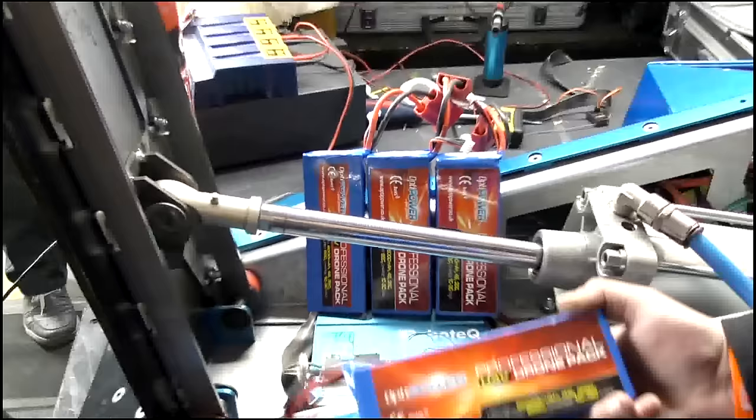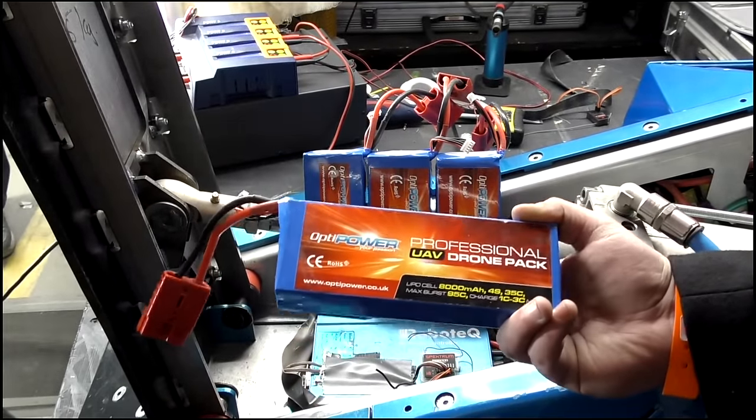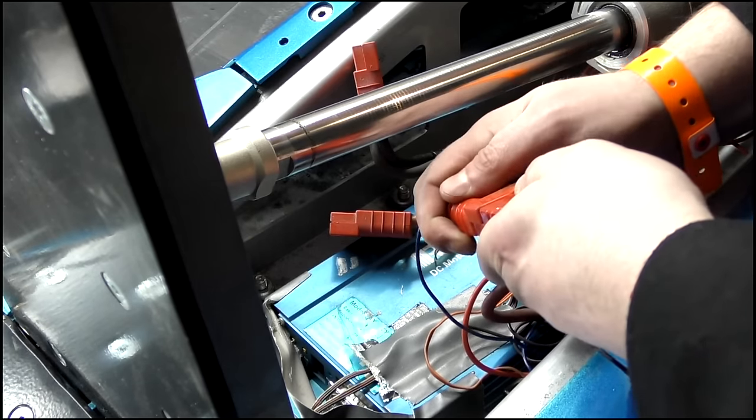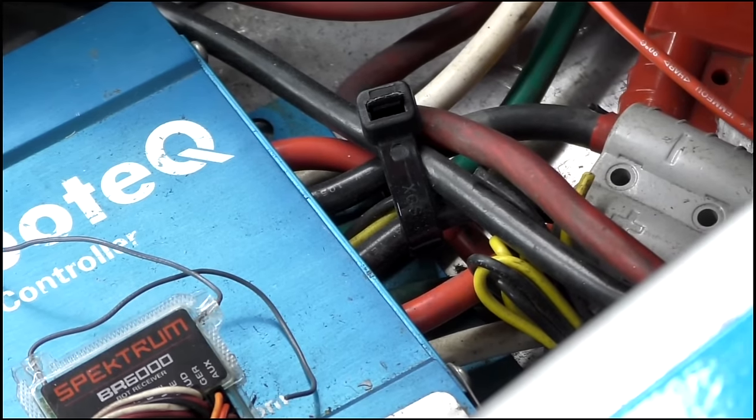Push to Exit uses Opti-Power LiPo batteries. The robot uses four of these overall, with a total power of 28.8 volts. These are Anderson connectors — we use these for the main wiring loom from the batteries to the speed controller, and also from the speedo to the motors.